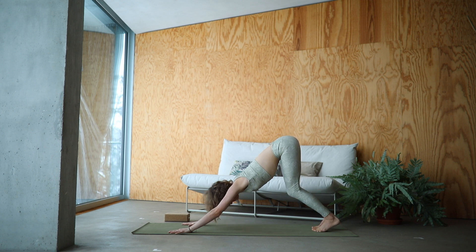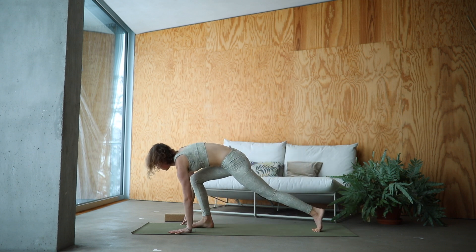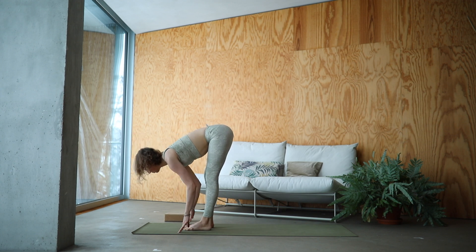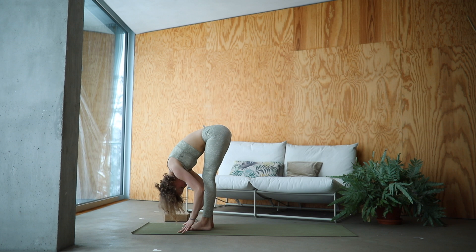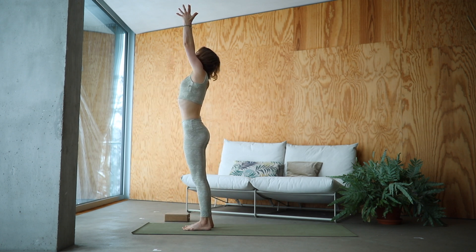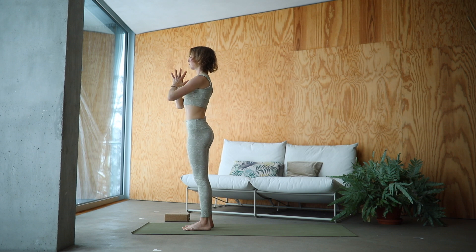Inhale, bend your knees. And with an exhale, step it forward. Inhale, half lift. Exhale, fold. Inhale, reach the arms up, touch the palms together. Exhale, hands to the heart. We keep flowing. Inhale, Urdhva Hastasana. Exhale, Uttanasana.